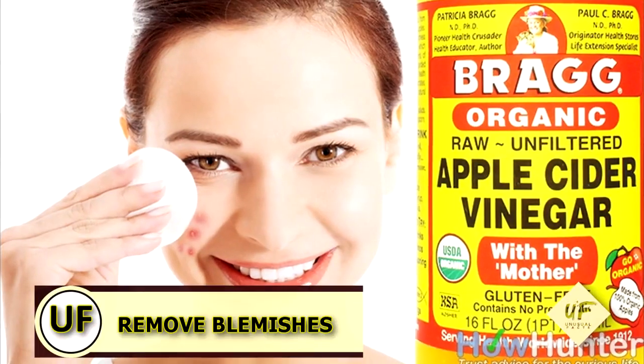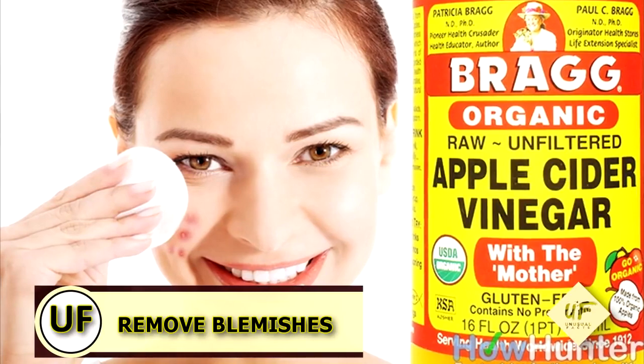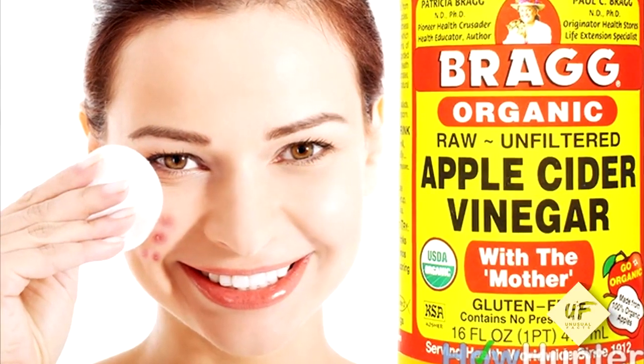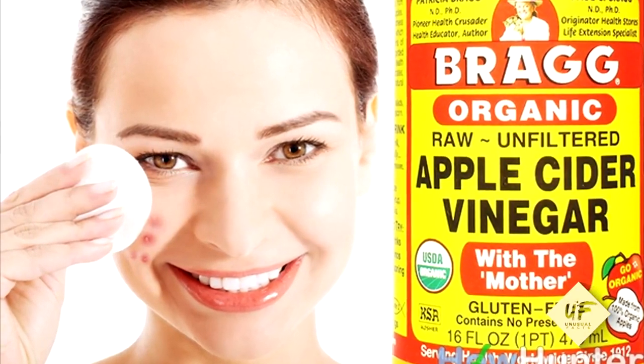Remove blemishes. With a clean cotton ball, you can dab a solution of one part vinegar to ten parts water onto pimples after washing your face.